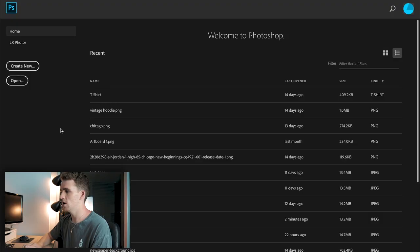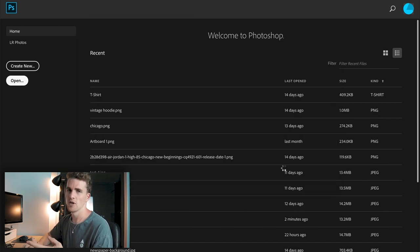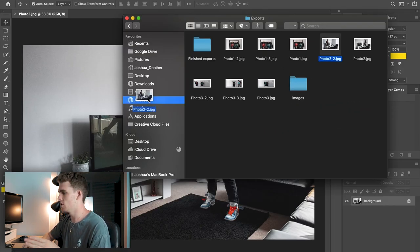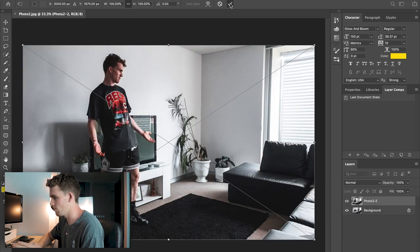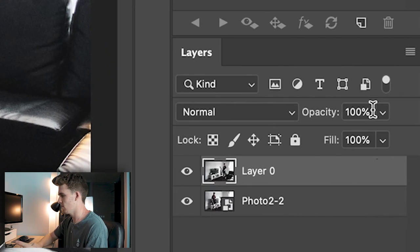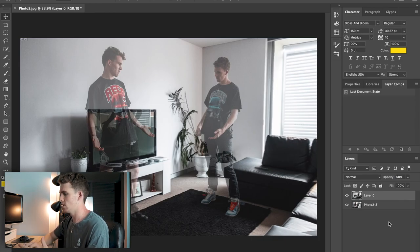Once exported, open them in Photoshop like before. I recommend opening one image, then clicking and dragging the other on top — that creates it as a second layer on top of the first photo, rather than opening them in two separate files which is what we don't want. Now in the Layers tab you'll see both images as separate layers. The first thing to do is set the opacity of the top layer to 50% so you can see both subjects in the same image at once and start seeing them blend together.